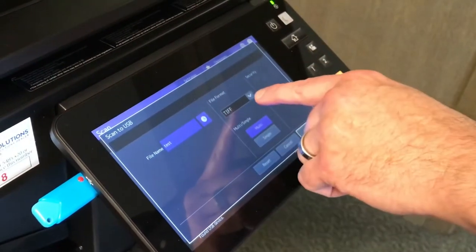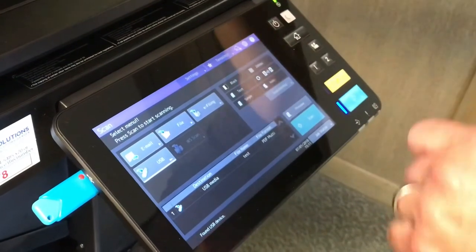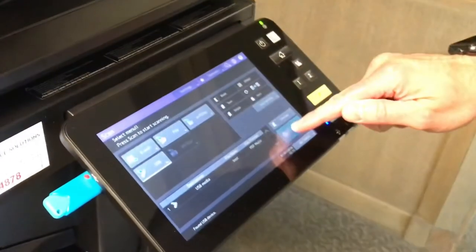I can also change the file format from a TIFF to a PDF. Have the document loaded and ready in the Dual Scan Document Feeder, and select Scan.